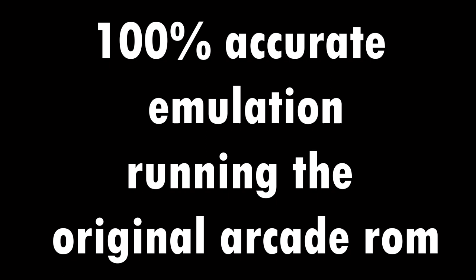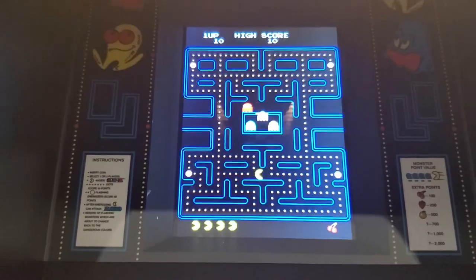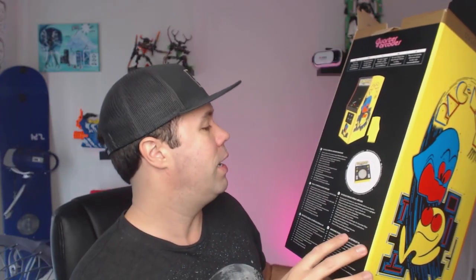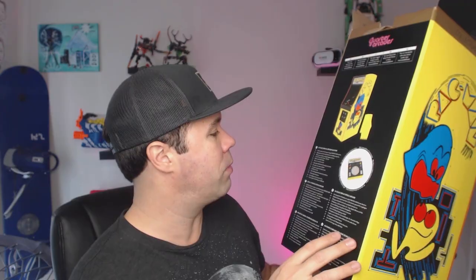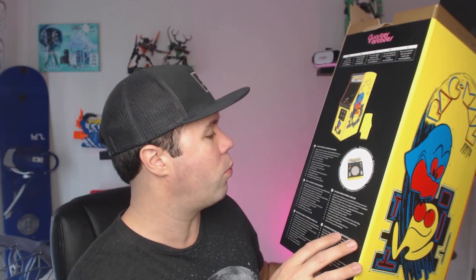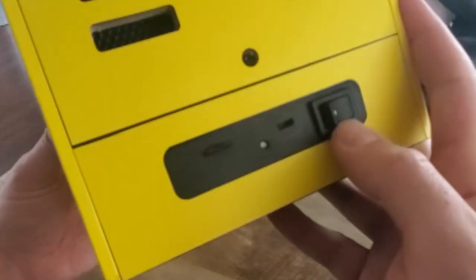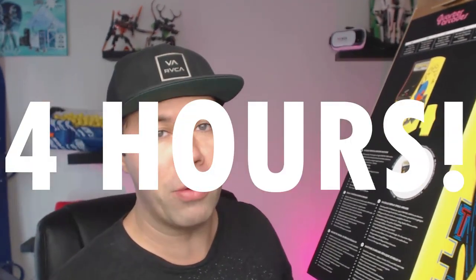I'm quickly going to go over some of the features of this little arcade machine. It's got 100% accurate emulation running the original arcade ROM, which is really cool. It's got a 5-inch TFT screen with a 4x3 ratio in full color. It has a replica wooden shell and shape, reverse air vents with wire mesh, and high quality embedded decal showcasing the iconic artwork. It's got a built-in 3-watt speaker with volume control located on the back, and an on-off rocker switch also located on the back. A built-in rechargeable lithium battery for portable use that's supposed to be good for up to 4 hours of playback, depending on your usage and volume level.